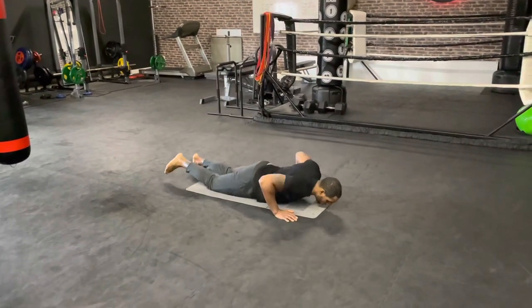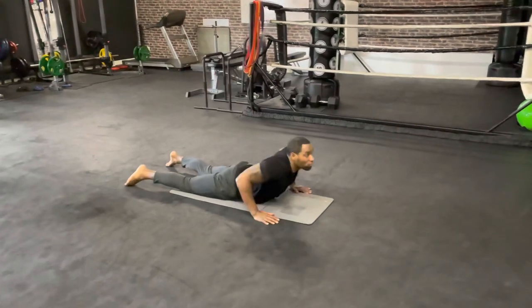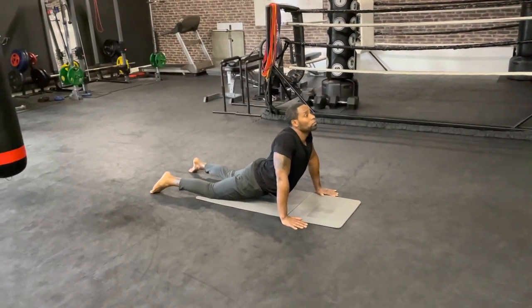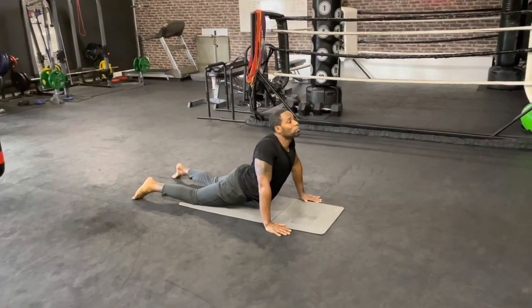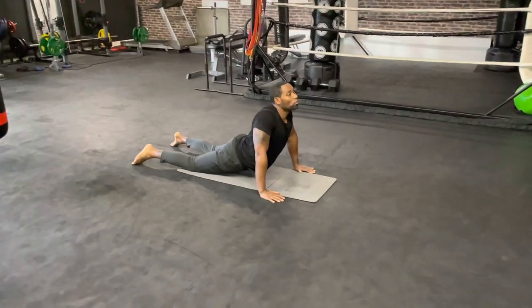Lay down on your chest, keep your hands close to your chest, and from there you're gonna push yourself up. Look forward, pull your shoulder blades back, your shoulders back, and make sure you breathe through your nose in and mouth out.